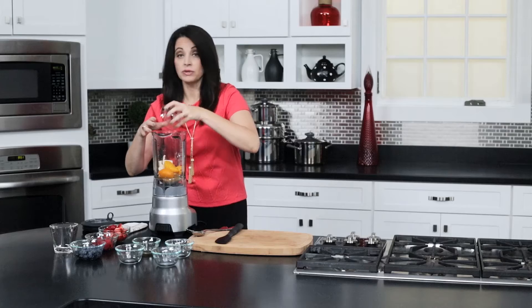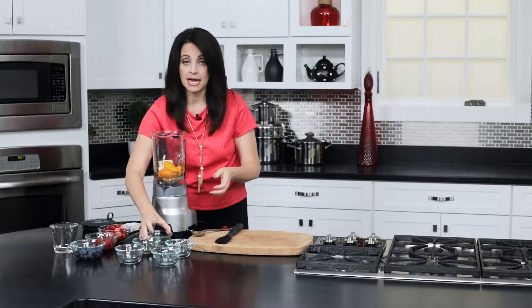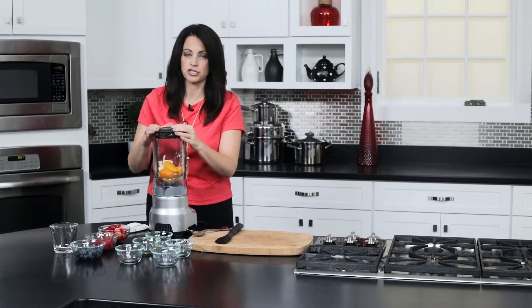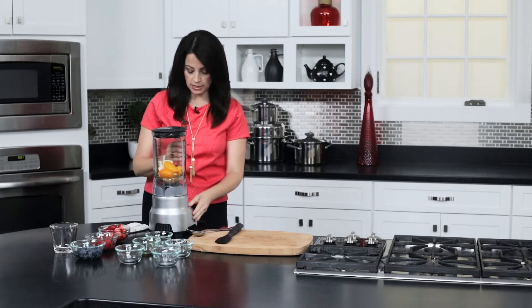You really don't need heavy cream to have a topping. You'll see if you taste this that there's really no difference, and it has such a good creamy flavor to it. So let's get this mixed in.